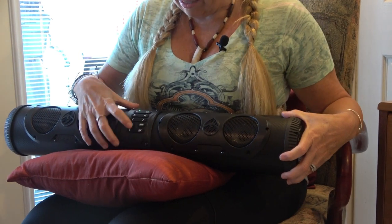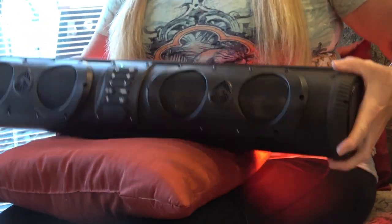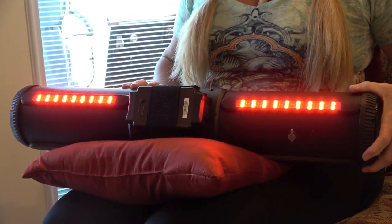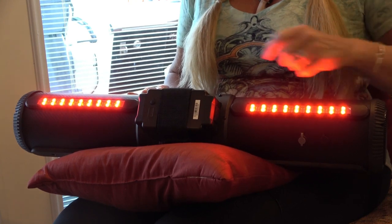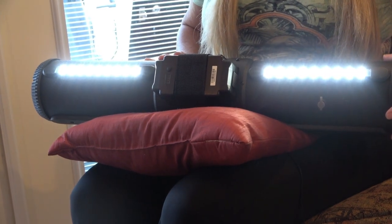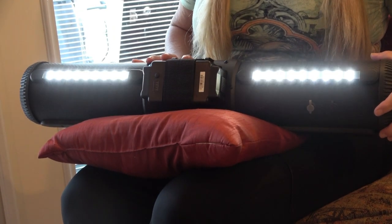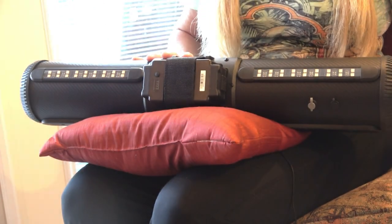We'll let y'all know in a future video. The light bar on the back — there's a button that looks like a light bar. You push that, and I'll turn it around so you can see it. These lights in the bar are 280 lumens. To cycle through the different things it does, you just keep pushing the button on the control panel — the remote works differently, but on the panel you just keep pushing the same button. You can see the different colors, and you also have different intensity of light — you can see they get a little dimmer. Those are the different modes you have.